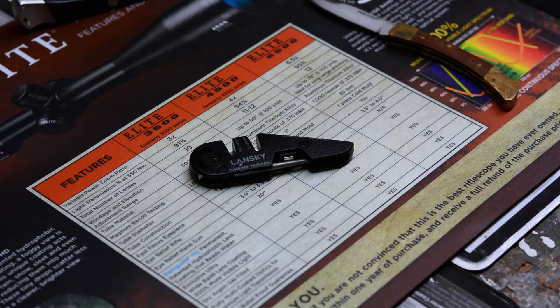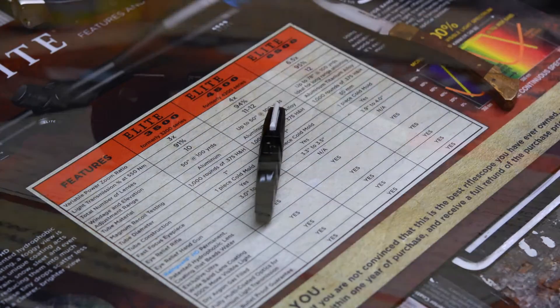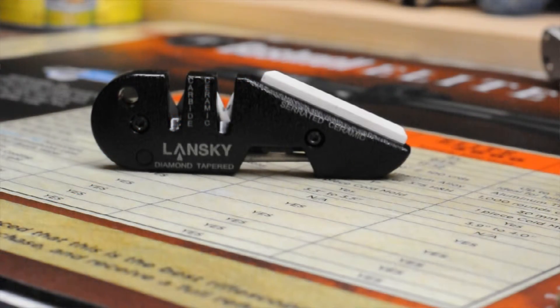Hello YouTubers, this is Jeremy from Survival Showcase, and tonight I'm doing my first impressions on the Tactical Blade Medic pocket sharpener kit. Lansky is claiming that this is a whole kit that you can take to the field and sharpen a blade with. We're going to put that to the test later — right now this is just first impressions.